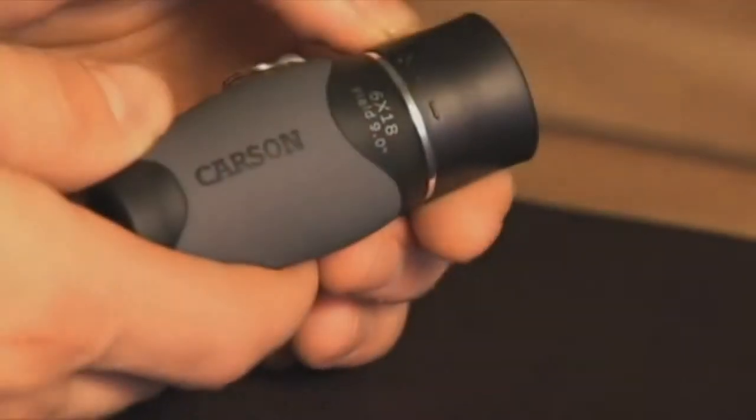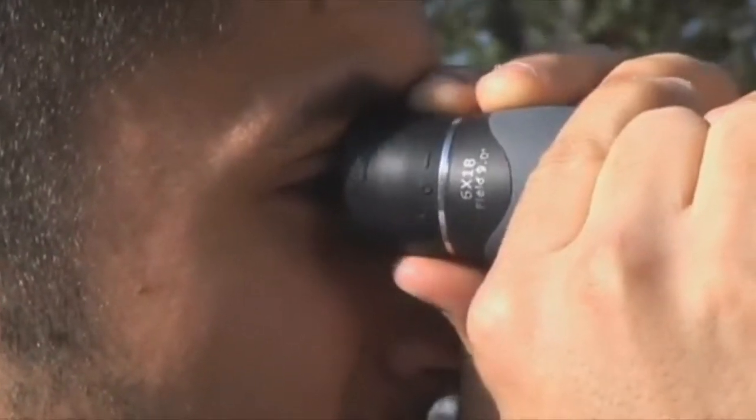To focus the Mini-Mite, simply rotate the eyepiece left or right until the object you are looking at appears sharp and crisp.